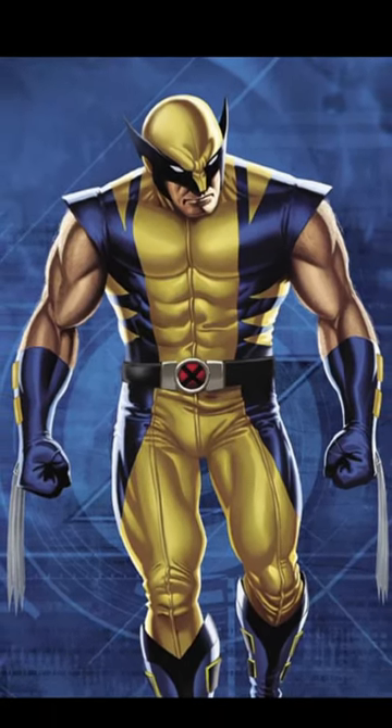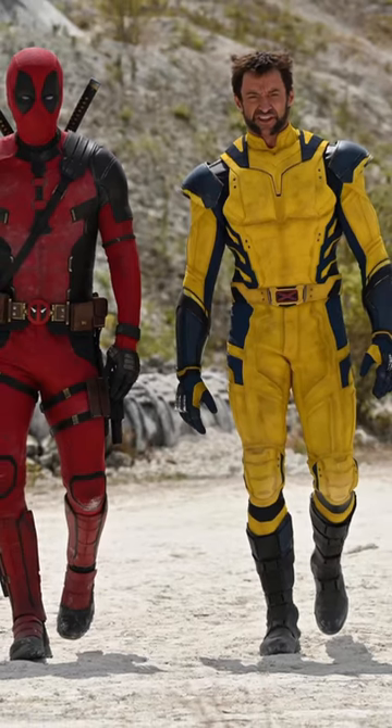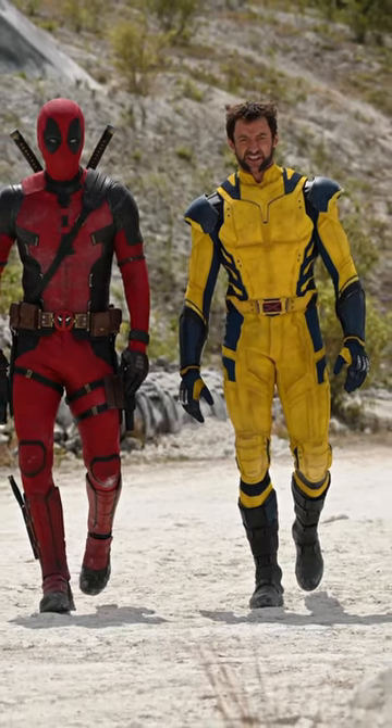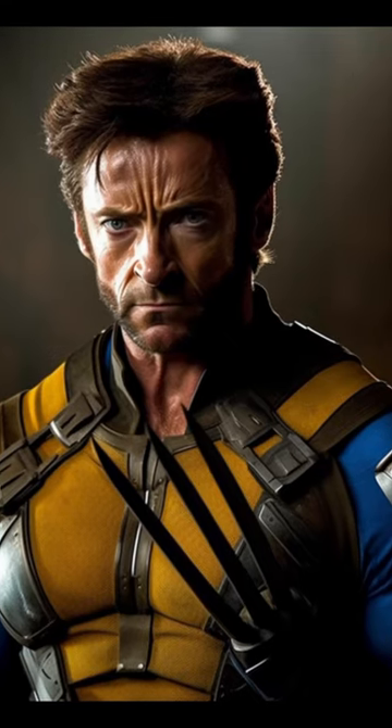Like many of you out there, I would have preferred that he didn't have the sleeves, to be more comic book accurate, but it still looks incredible. I know one of the biggest gripes right now is that he doesn't have the mask on, but I think either he's just not wearing it, or it's not going to be a practical effect and it will be digital.